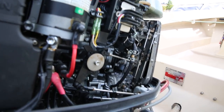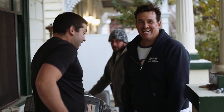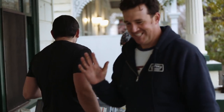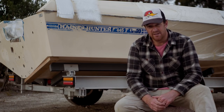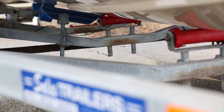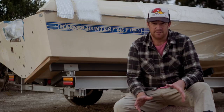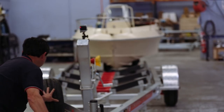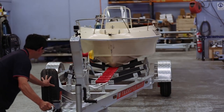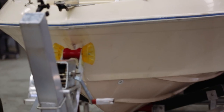We got two and a half grand for that and the owner was happy as. We've got plans for a 90-horsepower Suzuki four-stroke to go on the back, which is probably twice as heavy as the original motor, so we'll see how that goes. We offloaded the trailer as well — that was an old sales trailer, not a bad trailer, but it's now rolling on a trans-style alloy I-beam trailer with a stainless brake system.